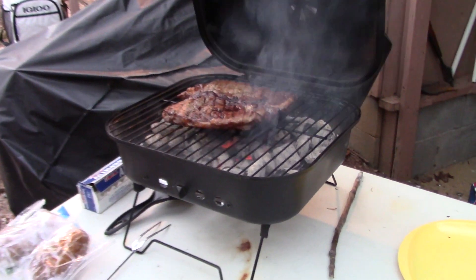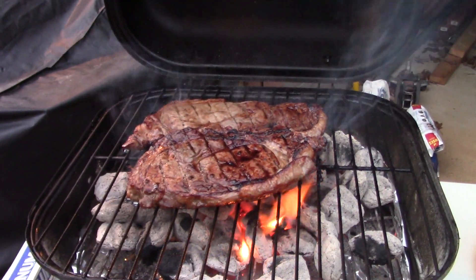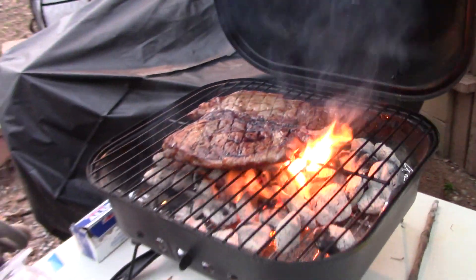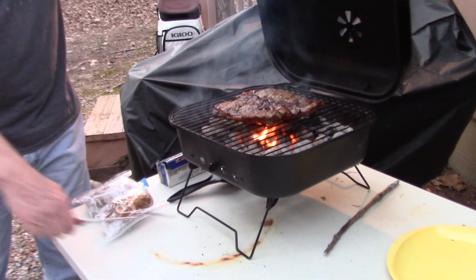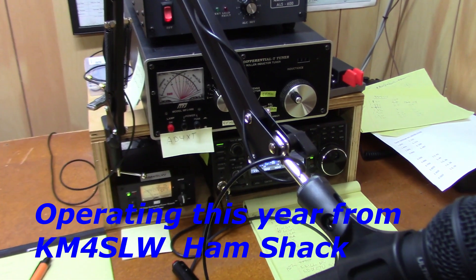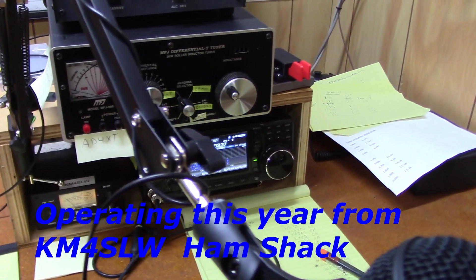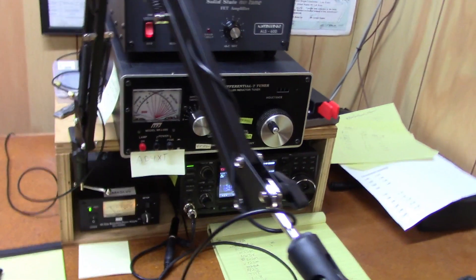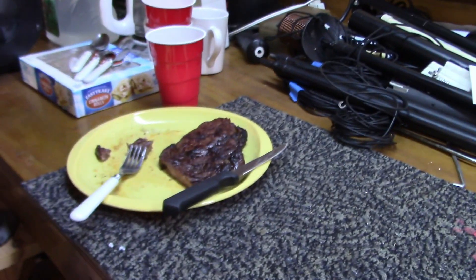Well, we got the grill here. That looks like some good nourishment for a contest. You gotta keep up your strength. We got our neighbor up the street running the contest, but we're gonna wait on that — we got a little nourishment to partake in. First things first here.